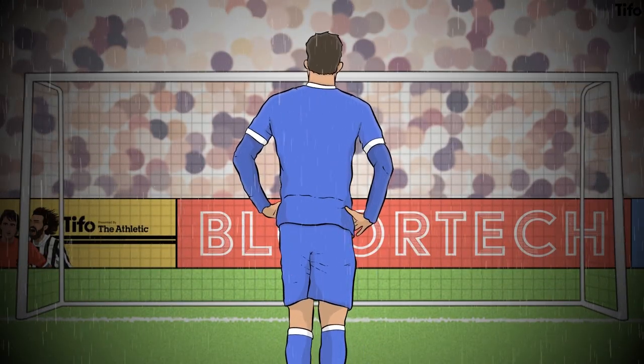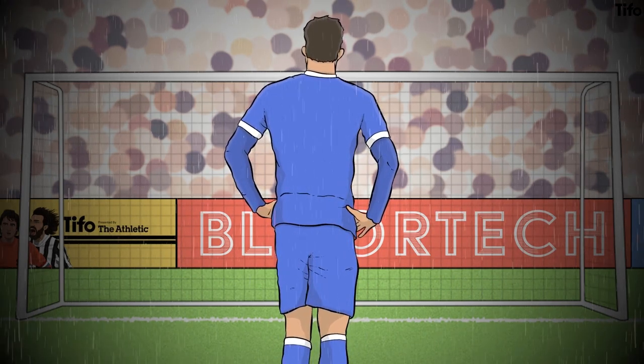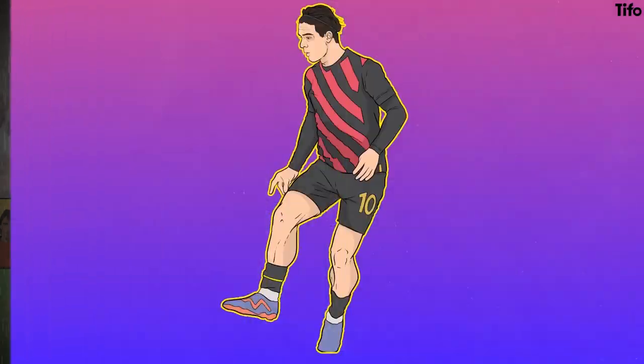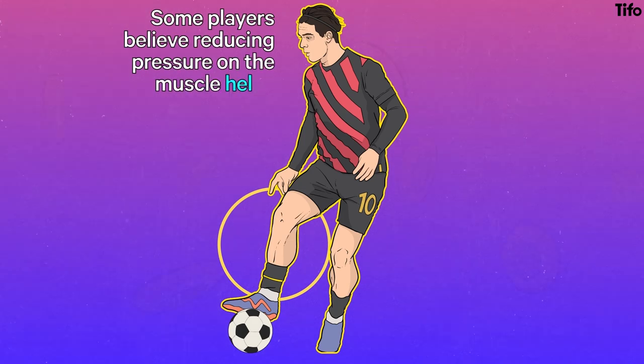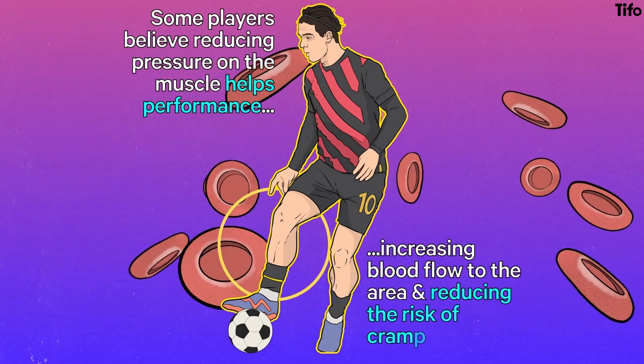Nobody wants to play in sodden socks, and those socks also have to hold a shin pad in place. If a sock keeps its shape well, it also won't droop around the ankles. But in spite of those virtues, players can also find them restrictive, particularly those with larger calf muscles. Some players also believe that reducing the pressure on the muscle helps performance, increasing blood flow to the area and reducing the risk of cramp and injury.